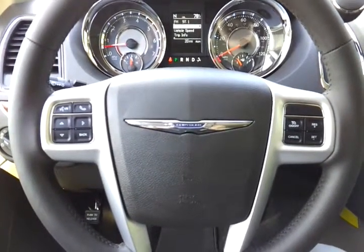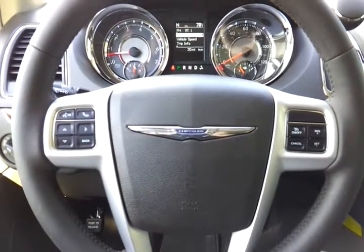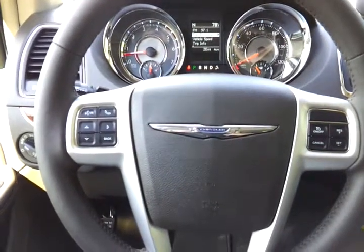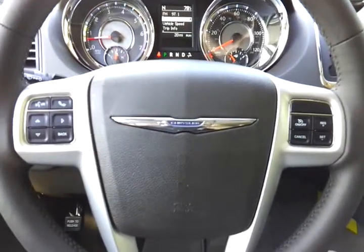Hi, this is Tyler at Trunk Holly again here in this 2014 Chrysler Town & Country. I have just finished talking about the gauge cluster and how to operate the menu system there, as well as the buttons on the back of the steering wheel. Now let's talk a little bit more about what we've got here on the front of the steering wheel.